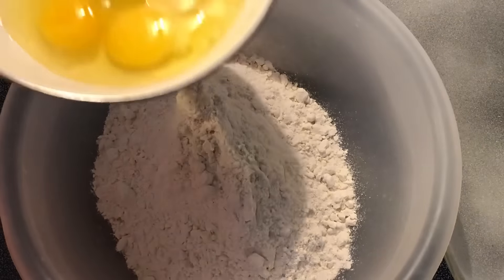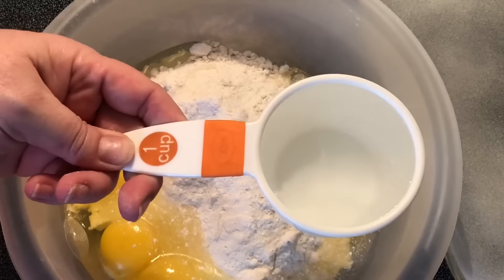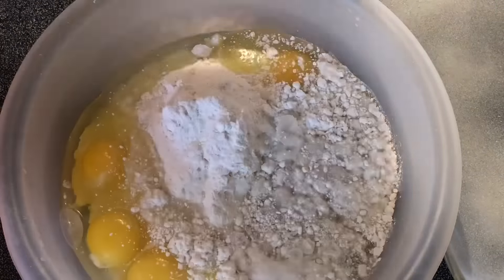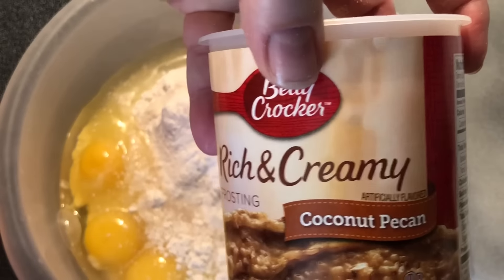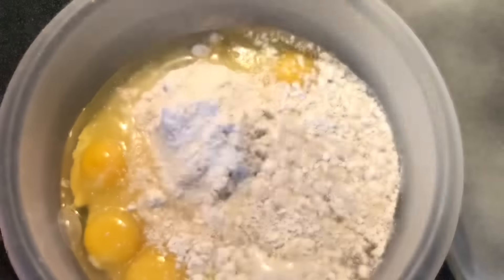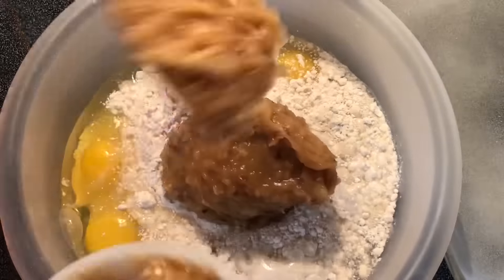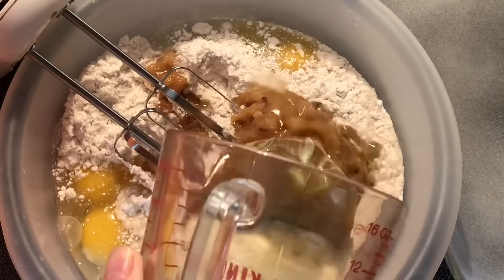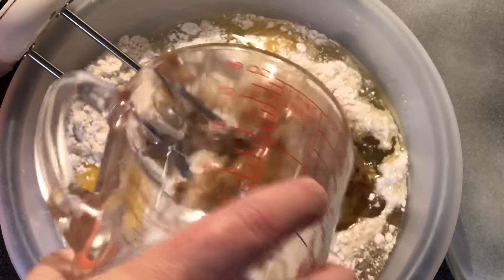To that we're gonna add four eggs, one cup of water — or you can use milk, whichever you want — and one 15-ounce container of coconut pecan frosting.